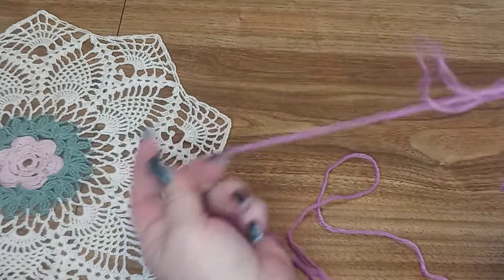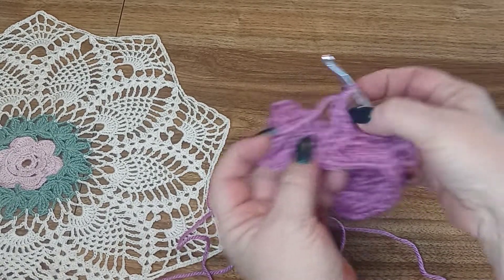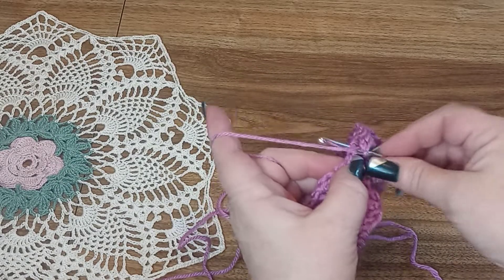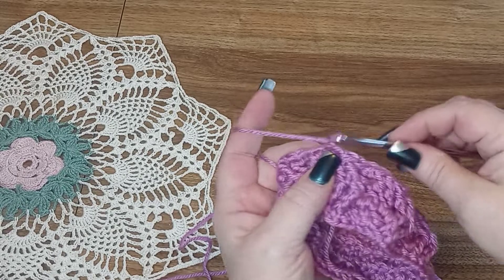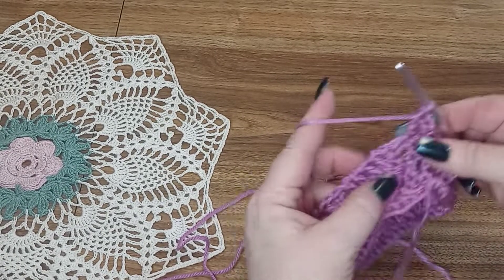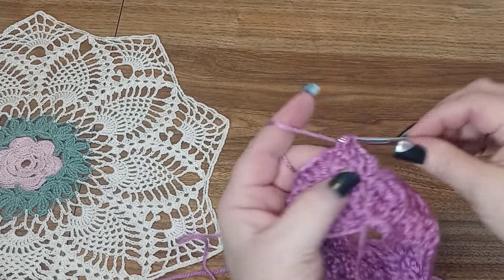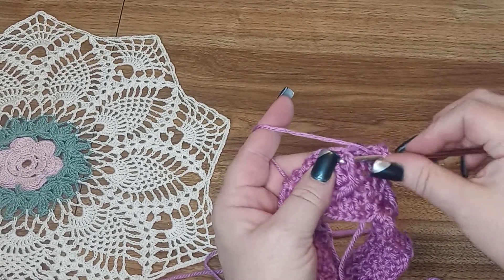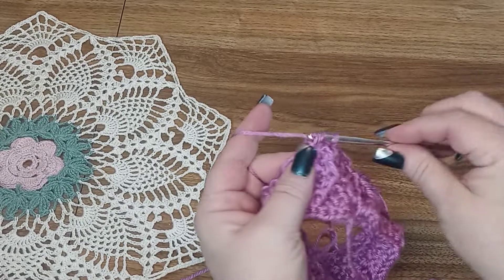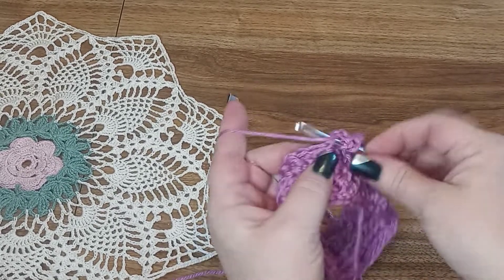When you get to the end of your third row you will end with the two treble front posts and then join in the top of the chain three with a slip stitch. Now we are going to chain three for the first one, do a regular double crochet, and in those two back ones just do regular double crochet. To keep the pattern going we are going to do a front post double crochet on the two front posts — you don't have to skip any stitches this time. In the next four stitches it's just regular double crochet.